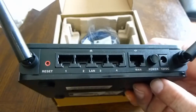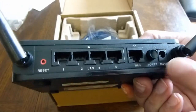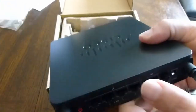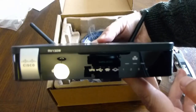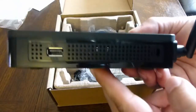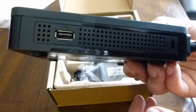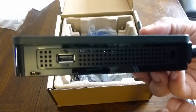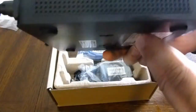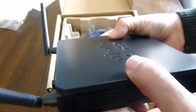You've got your standard four LAN ports, one WAN port, a power button, and a 12-volt DC power input. The USB port on the front — it might be to save the configuration, attach a printer, or act as a print server. I'm not sure; I'll hook it up eventually and find out.